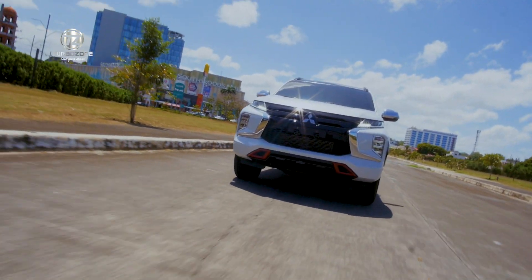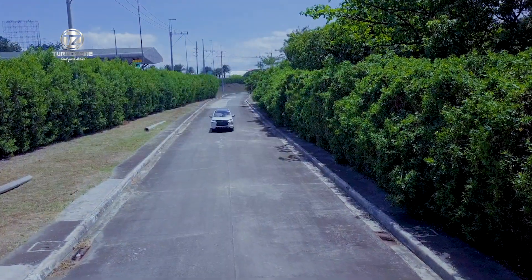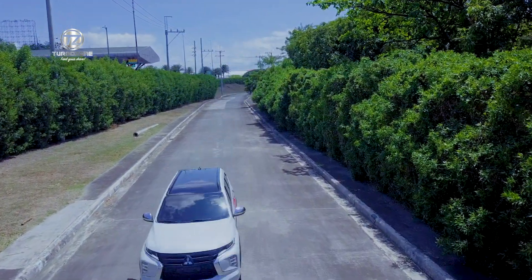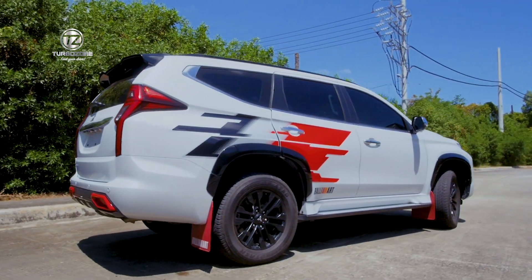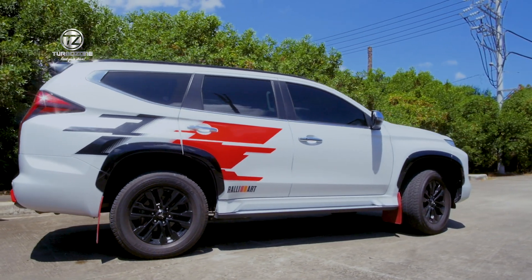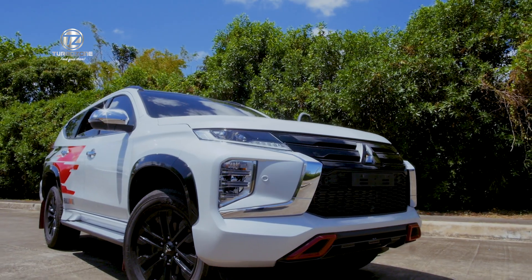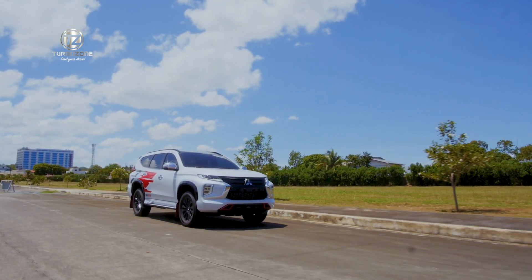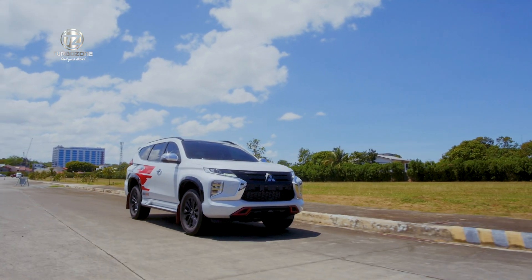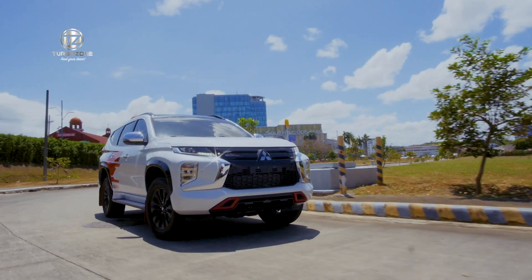For today, we have the Mitsubishi Montero Sport Black Series Rally Art Edition. It has Rally Art decals, Rally Art floor mats, and Rally Art mudguards. The latest iteration of the Mitsubishi Montero Sport is the Montero Sport Black Series Rally Art Edition. It has indicated the reborn of Mitsubishi Motors' iconic performance brand, the Rally Art.